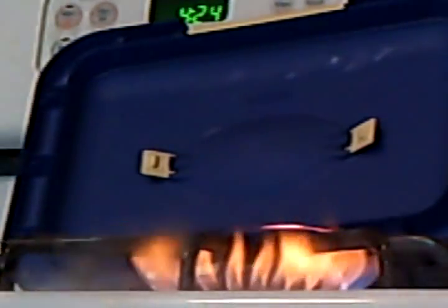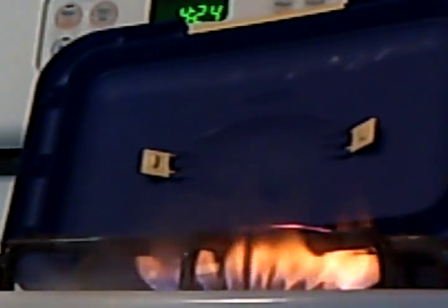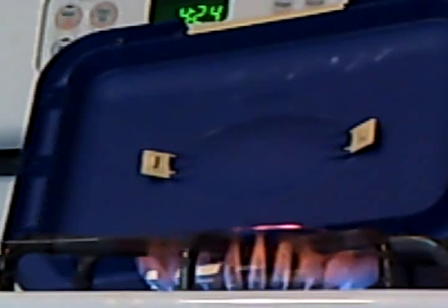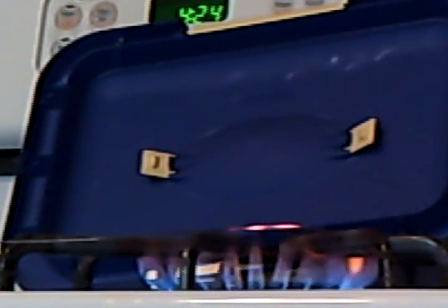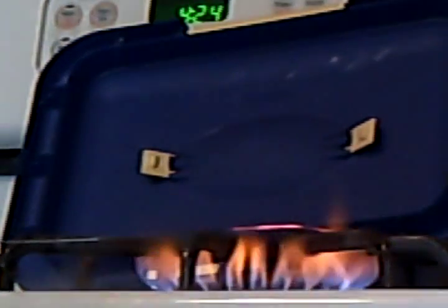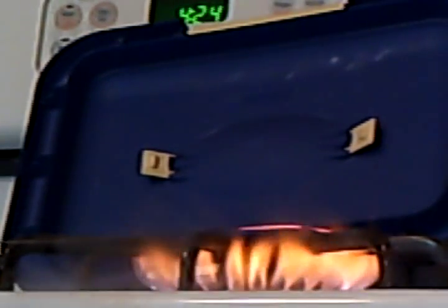Now I'll turn it off again. As soon as the cold steam stops going into it, the glow of the wire goes down and the flame itself is much smaller. I think that gives a proof of concept that you get more energy out of natural gas by adding water to it.